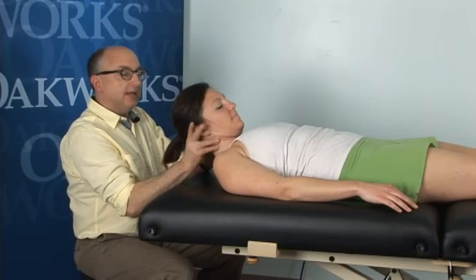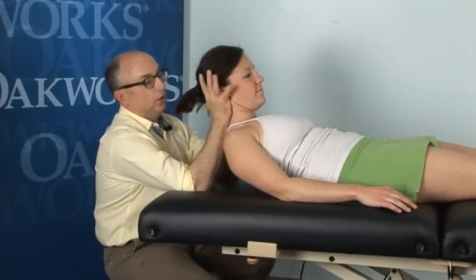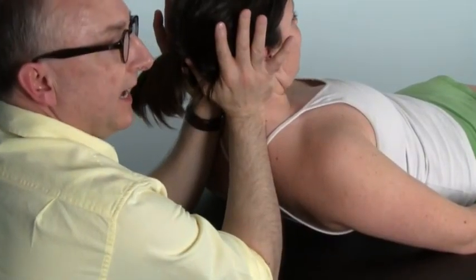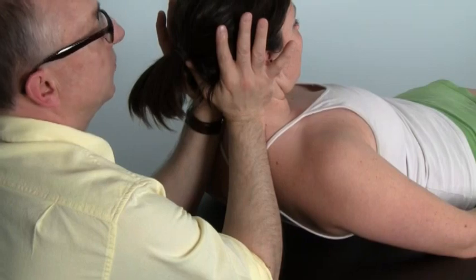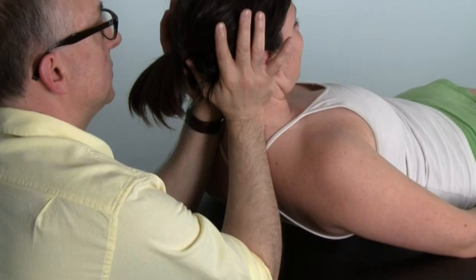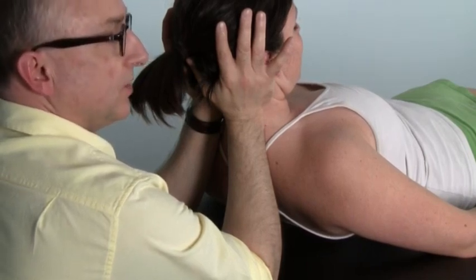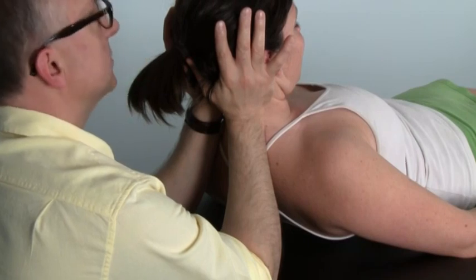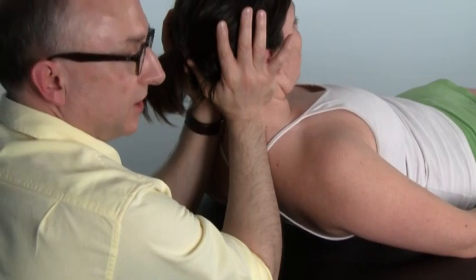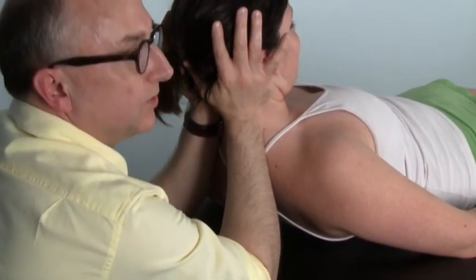This is a basic technique taught in a fair amount of Myofascial Release coursework, where I come in, lift my patient up, and with the heels of my hand, I get in under the occipital ridge. This is a dynamite technique — great for suboccipital tightness, mid and upper cervical tightness, as well as headaches and a lot of other conditions. Molly, what do you feel right now? Just a little pressure, a little bit of stretch. It's fairly comfortable. This should be a fairly comfortable stretch for most people.